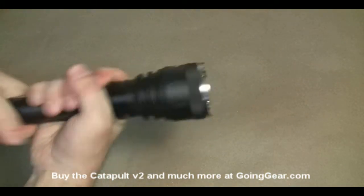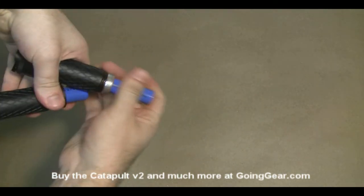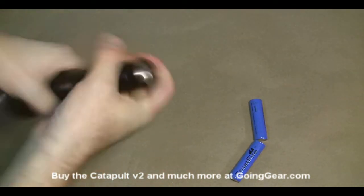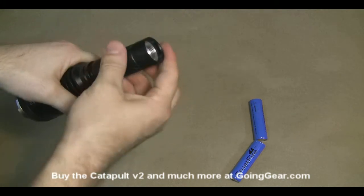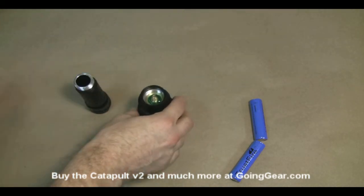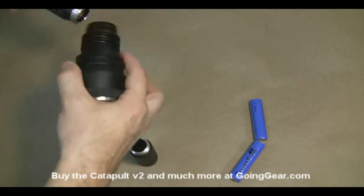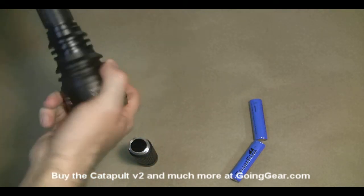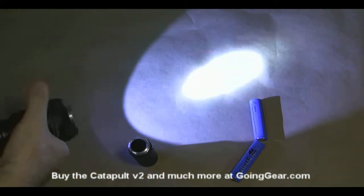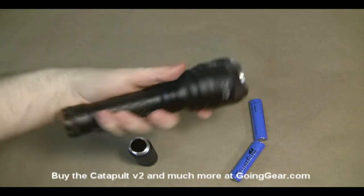This middle part is actually an extension tube, and you can take that off. Right now we have two 18650 batteries in there — we'll take those out and remove the extension tube. We're going to put a couple of CR123 batteries in there just to show you that it can become a more compact size. It's not going to be quite as bright, but it's still pretty bright on a couple of CR123s, and it's a more compact size if you prefer that.